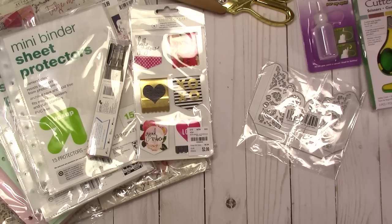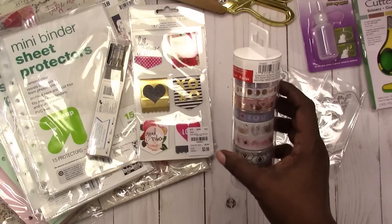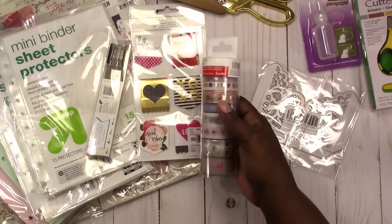Next is Michaels. Last week they had the washi tubes on sale — buy three for the price of one. Even though I don't need any washi, I went and checked it out. I noticed that in my collection I have lots of peaches and mints but not a lot of pink, and the rolls I do have are almost gone. So I picked up the lightest colored washis I could find and got three tubes.